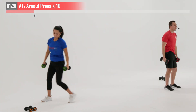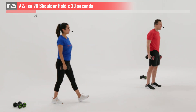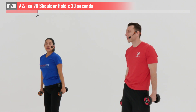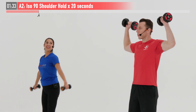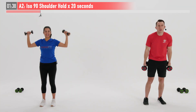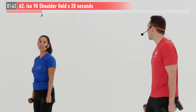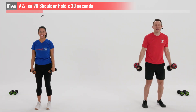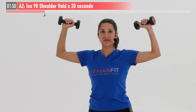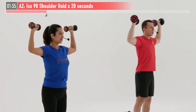For our next one we're going to do an iso 90 shoulder press hold — it's a 20-second isometric hold. You'll see Claudia lighten up her weight a little bit, I'm going to keep mine where I'm at — you decide which is appropriate for you. We're going to bring those arms up into a 90-degree position and just hold right here for 20 seconds. Let's start together — ready and begin. Nice and tight, 90 degrees at the elbow, 90 degrees under the arm — just hold.